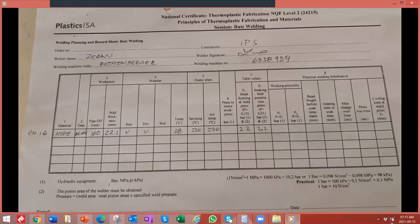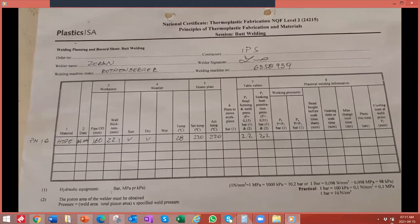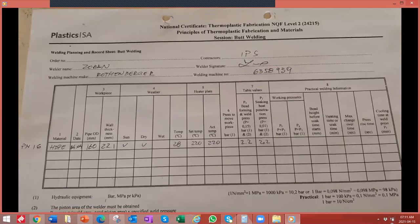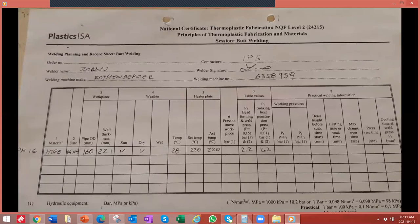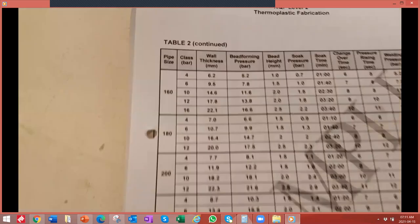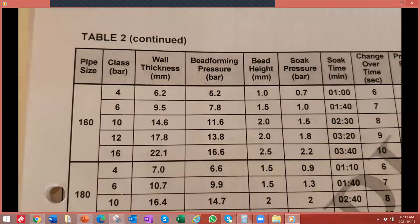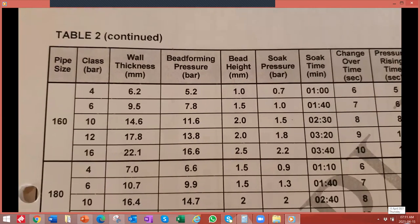The temperature is 28 degrees. The set temperature on the heating element is 220 degrees and the actual temperature is 240 degrees. The bead forming and weld pressure is recorded as per the welding tables. This is an example of the welding table. As we get into the 160 diameter, the wall thickness is 22.1. We can see the bead forming pressure, the bead height required, and the soak pressure — which is 2.2 bar.